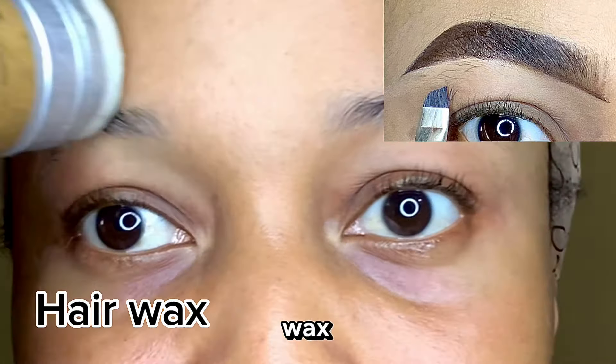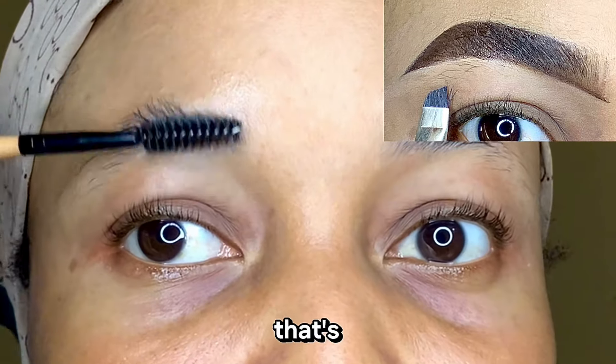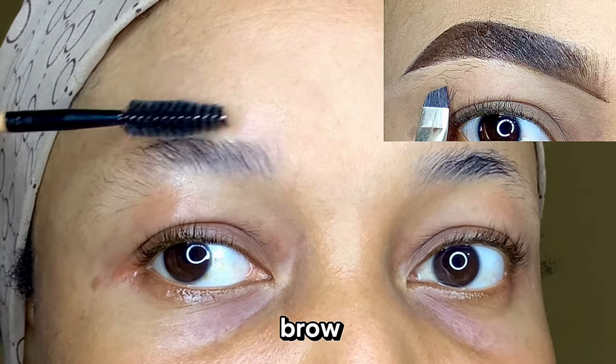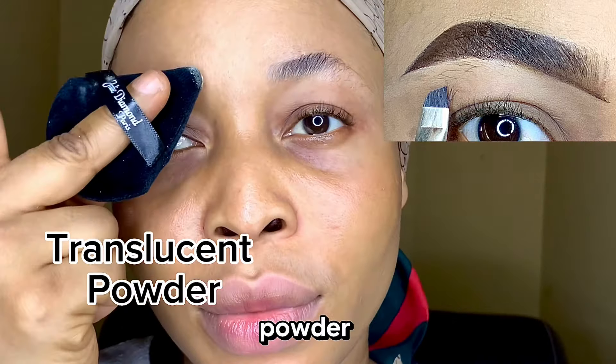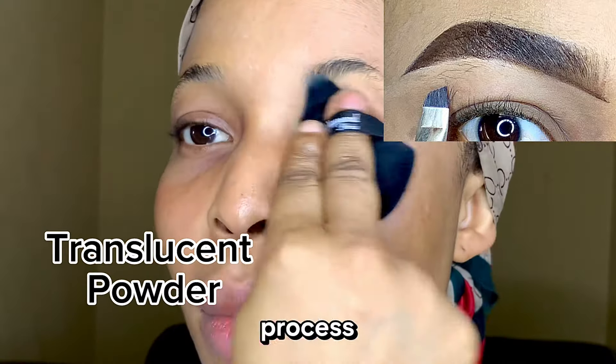And then some hair wax — we're going to apply your hair wax on it. I'm using the regular hair wax, but the other one is totally fine too. Then you're going to go in with your spoolie, brush up your brows, and set them in place. And then use your powder puff with your translucent powder and apply on the brows to keep it dry during this process.